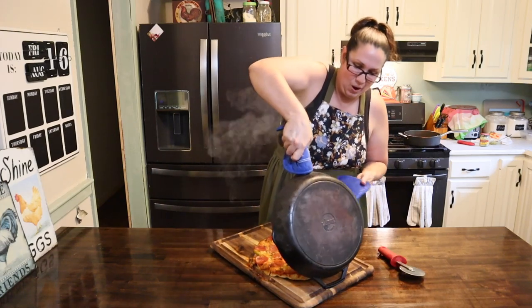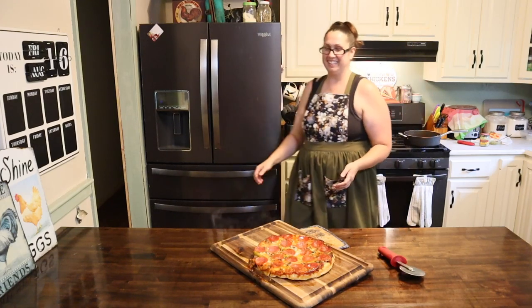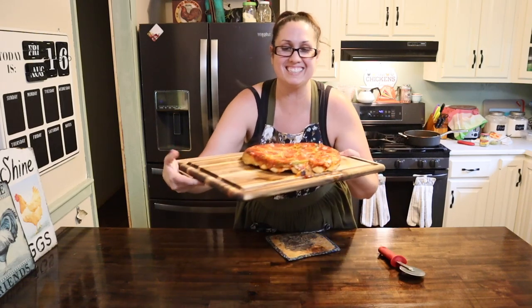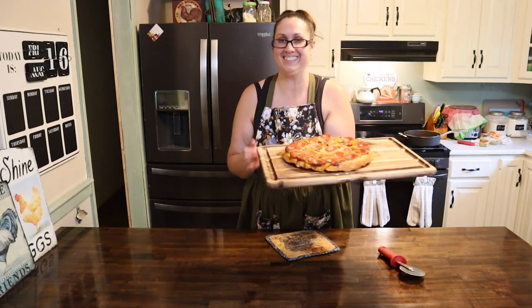Oh my goodness! Friends, look at this — perfect crust all around. Oh my goodness!